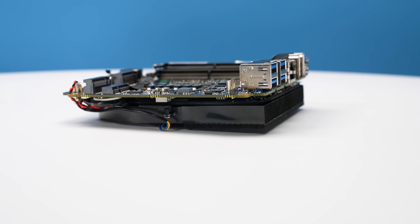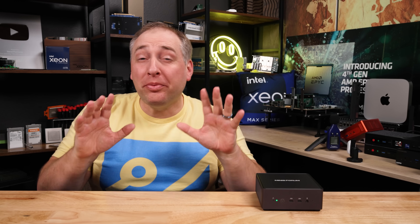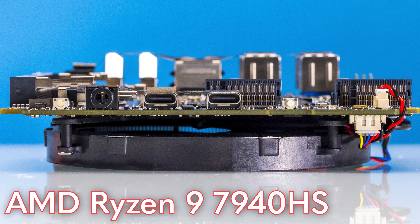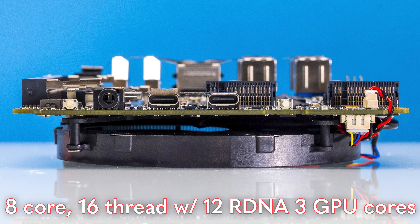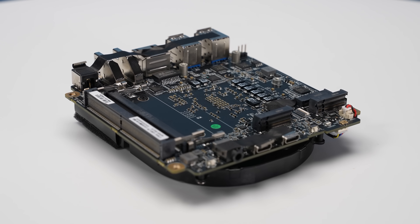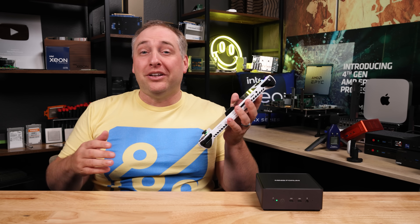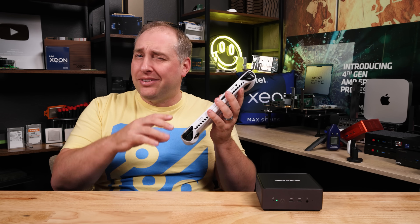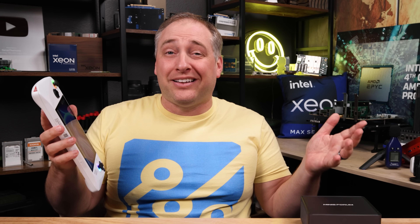Probably one of the most exciting things about this MinisForum unit is the processor. This system is based on the AMD Ryzen 9 7940HS, which is an 8-core, 16-thread processor with 12 RDNA3 GPU cores. Not only can this processor boost up to 5.2GHz, the new RDNA3 graphics are actually good enough to play games on. The ASUS ROG Ally Z1 Extreme also has 8 cores and 12 RDNA3 cores — it's a similar type of CPU except with different voltage, frequency, and TDP because we have a bigger chassis and better cooling. You essentially have a higher-power ROG Ally in the MinisForum UM790 Pro.